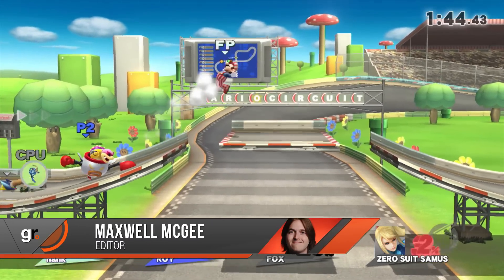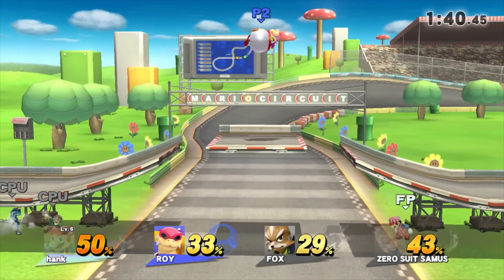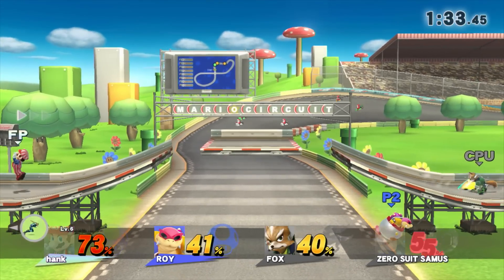Howdy folks, Max and Henry back again. We're talking Super Smash Brothers on the Wii U, specifically the new amiibos and how they function. Henry, give us the quick rundown on how these figurines work.